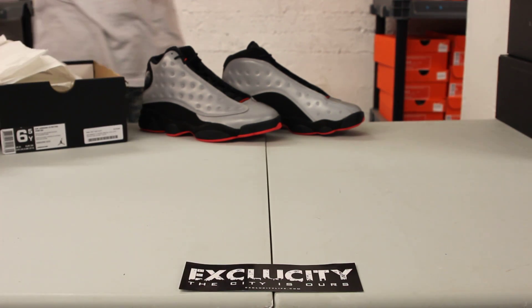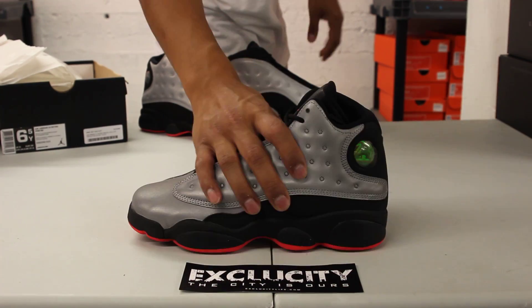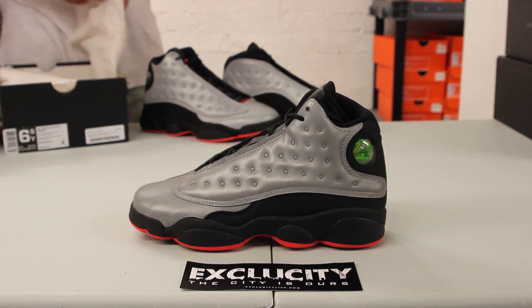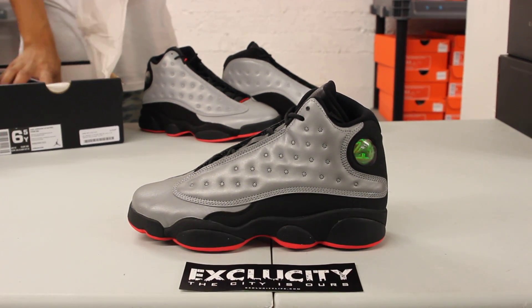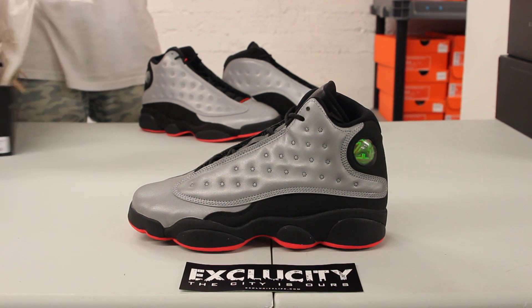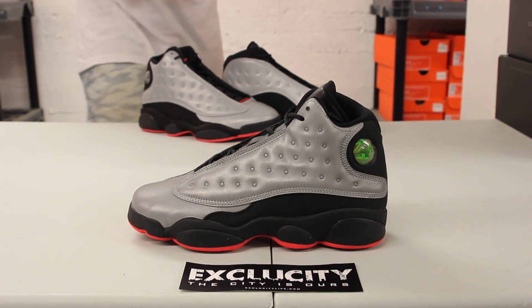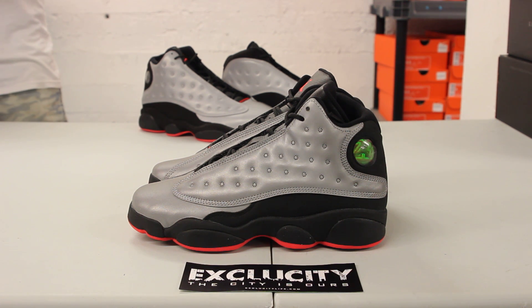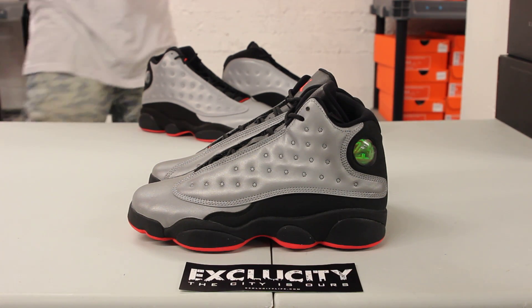I mentioned earlier in one of our past retro videos — I love it when they recreate the GS version of a shoe and don't alter a lot of the changes. On the 13 especially, you can definitely see that they don't change much. The 13 was inspired by a panther.